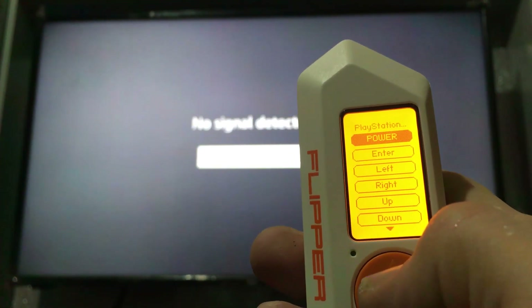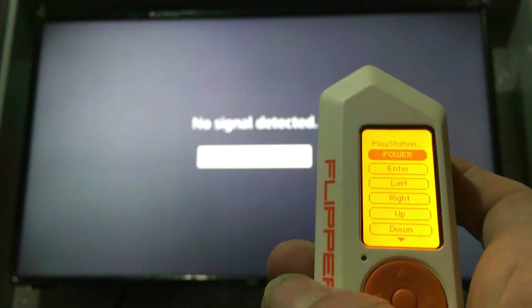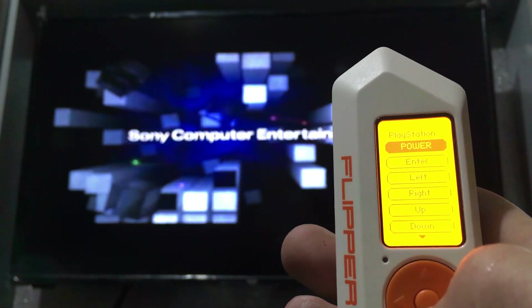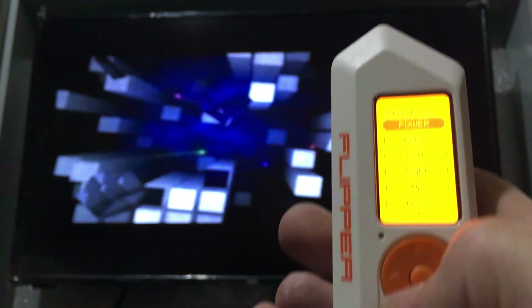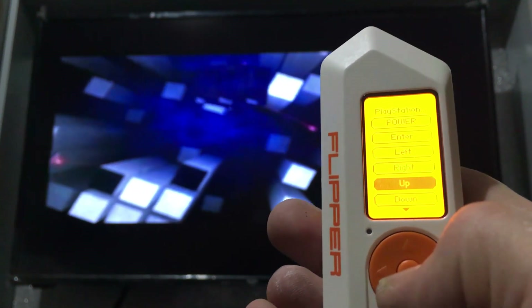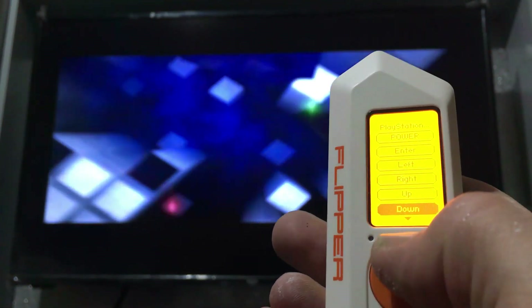And if we just hold down the power button, you will see in a short moment — there we go — and it has powered on the PlayStation using a Flipper.